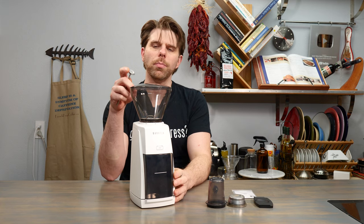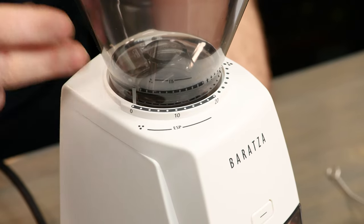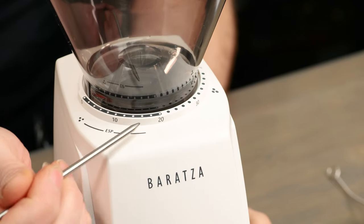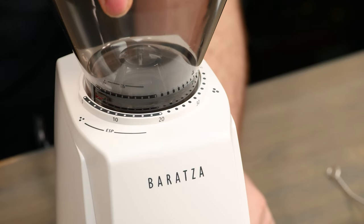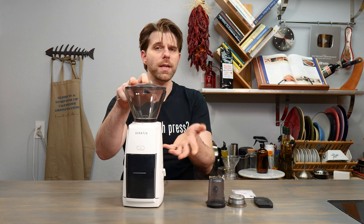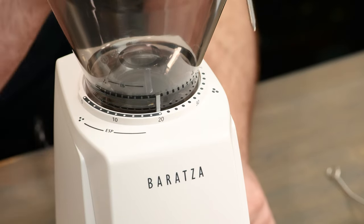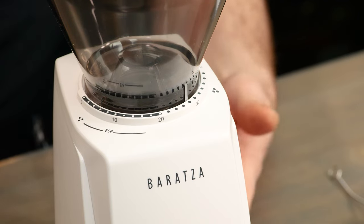Before we start grinding, let's talk about why it's called the Baratza Encore ESP. There are 40 grind settings on this device — starting from the far right at the beginning setting and moving all the way to 40 on the left. Settings 0 to 20 are marked ESP, meaning these are the grind settings for espresso or anything requiring a very fine grind. When we turn the beans hopper we turn in very small fine increments, gradually increasing or decreasing the size of our coffee grounds. Once we reach the 20 mark and continue turning towards 40 we increase the grind size, allowing us to brew for French press, automatic, pour over, and more.